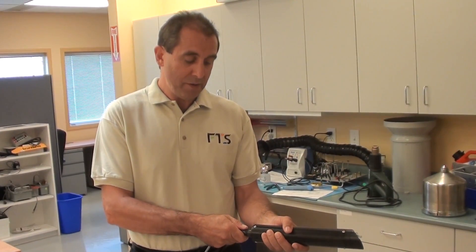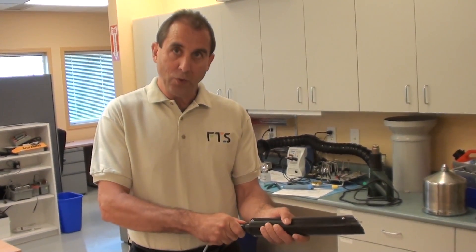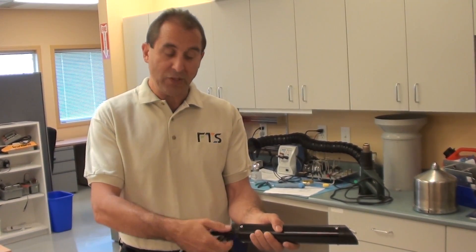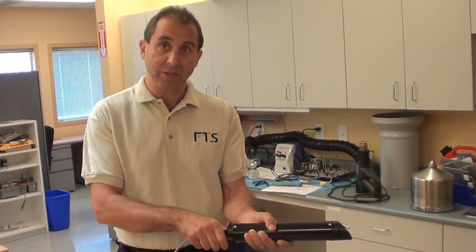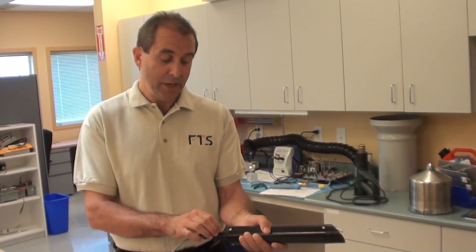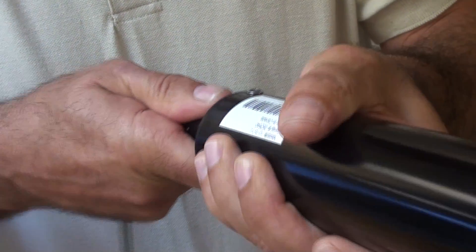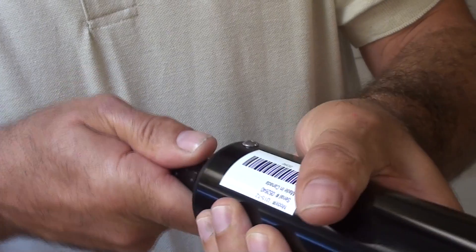You then take the sensor and you just slowly rotate this. You don't want to rotate it too much and you do not want to twist — no twisting. If you twist this, you can break off the pins inside. Just slowly rotate this and it helps to break the air seal.